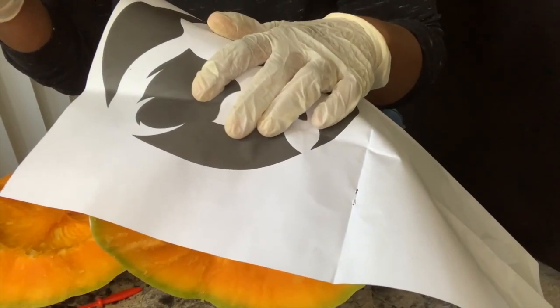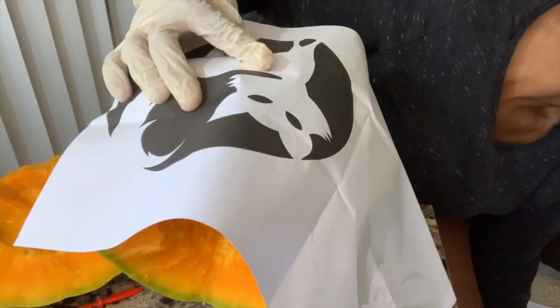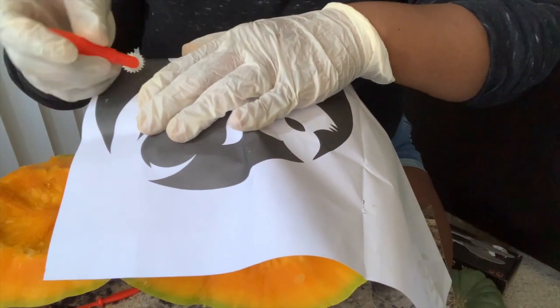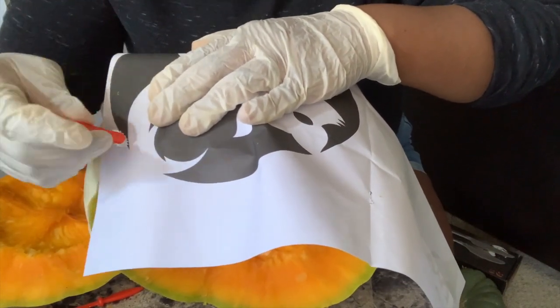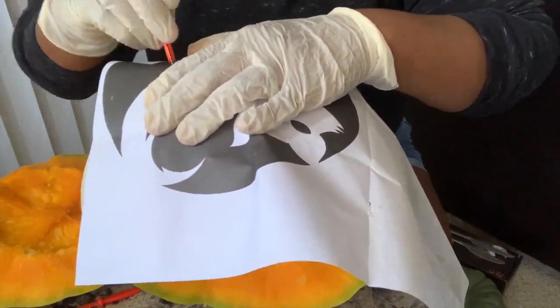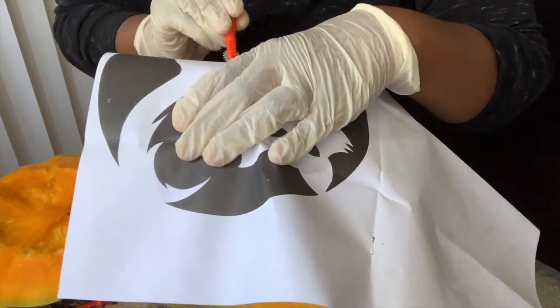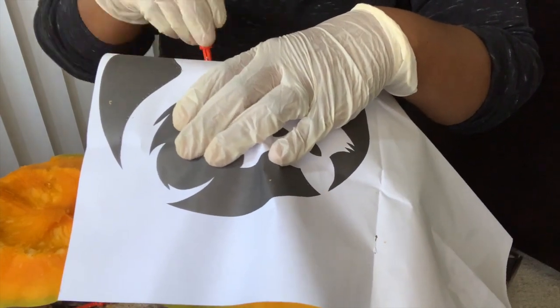This was kind of difficult for me, not because of the kit, but mostly because I got a pumpkin that was stubby and short. Had I gotten the normal size pumpkin — the kind that are taller and oval shaped — it would have been easier to stencil because I didn't have a really big space to work with. But I made it work.